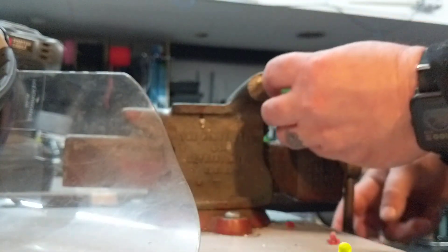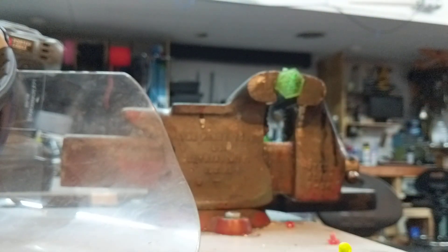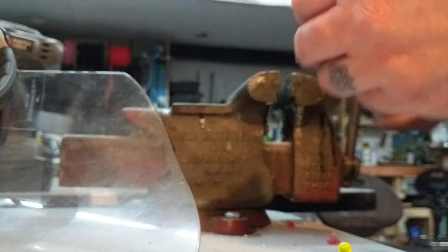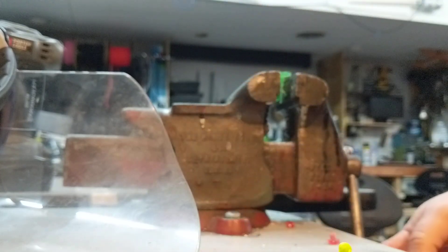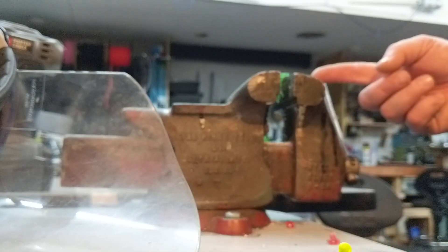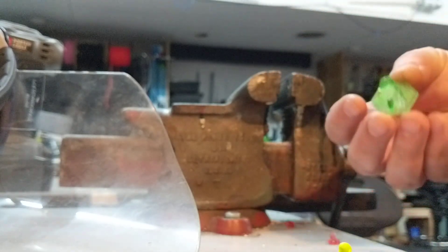Alright, we're going to do the green one. Not going to put the base in there. There's snug like we had before. And he broke and fell out. Let's try face down. There's snug — we're going to do half a turn. He broke. Yeah, he's broken.